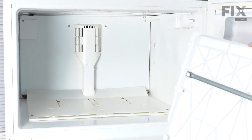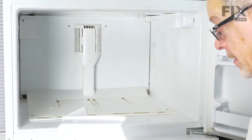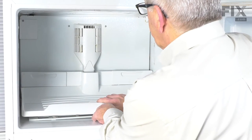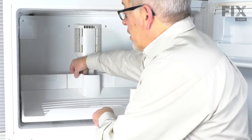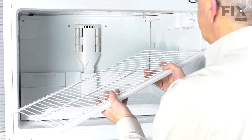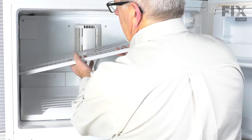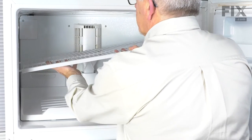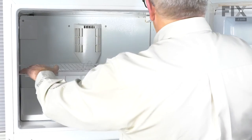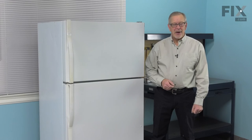Now, when installing that sliding tray, we need to make sure that we engage these little tabs into the slotted openings on that frame. Center it up, put it almost completely back until it will drop into place. Pull it forward and pull up on it to make sure that it's engaged. Then put our freezer shelf back in — lift it to the very top of those slotted openings, push it towards the cabinet while it's fully inserted, pull it back and let them both drop to the bottom of those slotted openings. Then we can reload the freezer. We're now ready to reconnect the power and our repair is complete.